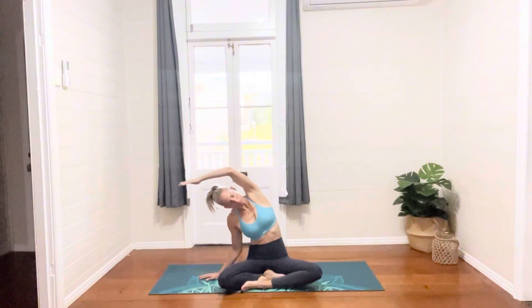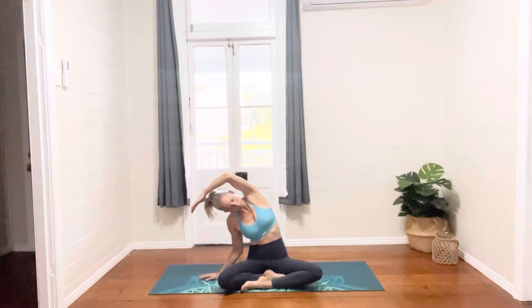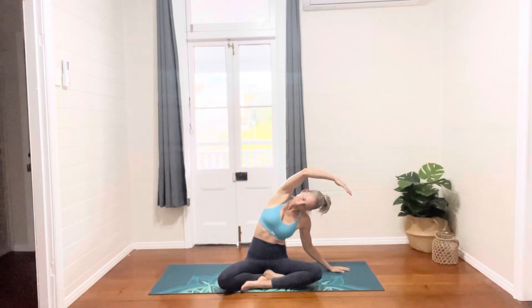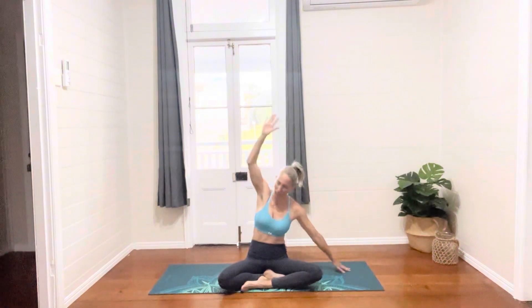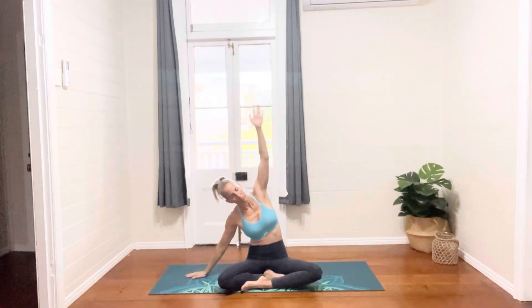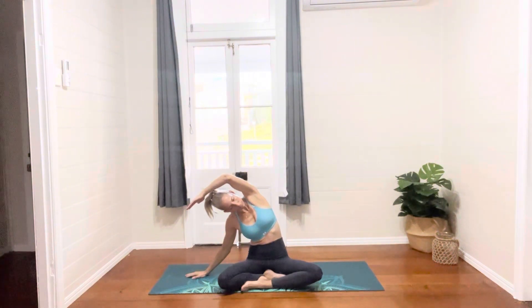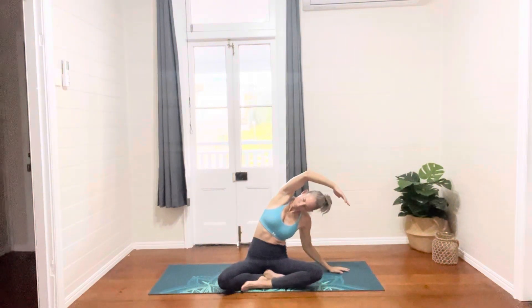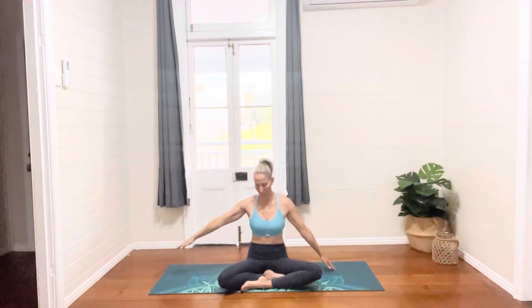Taking a big deep breath in, taking our left arm up and over our head as we get a side bend down the left side of our body, exhaling over to the other side, planting down through the left hand, right arm comes up and over, breathing in and then exhaling over to the other side. One more time to the left, stretching down the right side of our body, back to center.